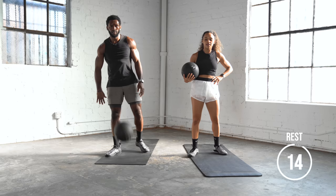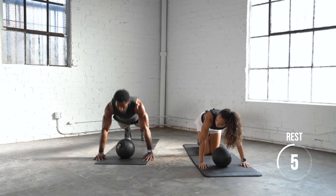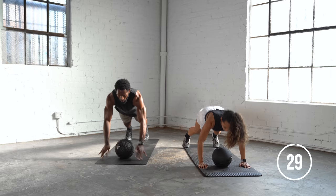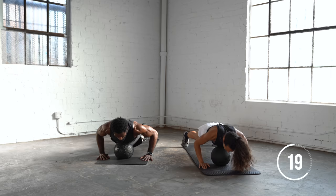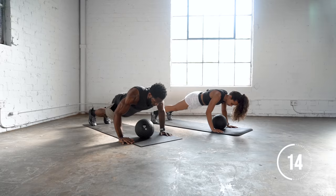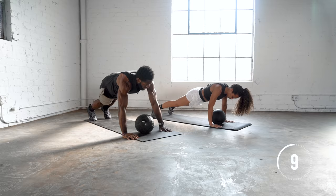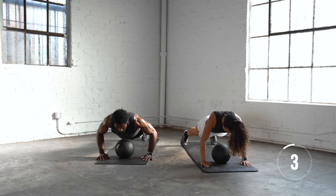This next one is pretty difficult — we're going to do a power push-up from the ground. Drive up, touch, and then walk it down, 30 seconds. If that's too difficult, go back to the chest-to-ball or the side-to-side push-ups. Five seconds — stay strong.